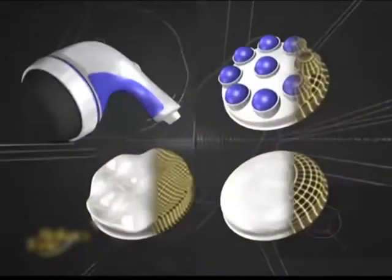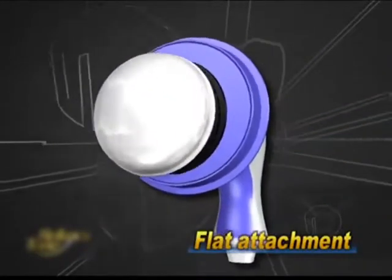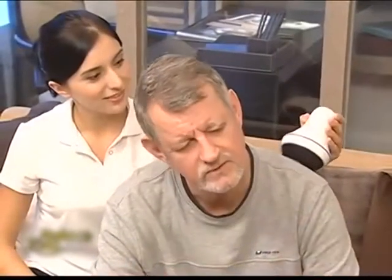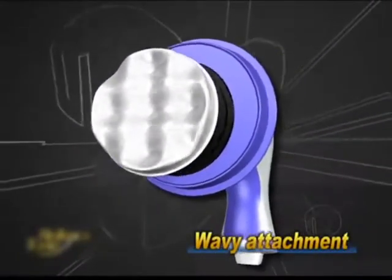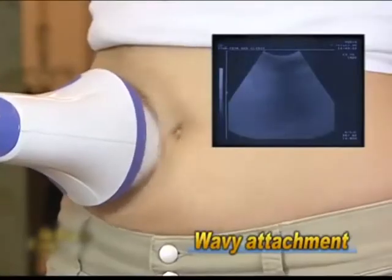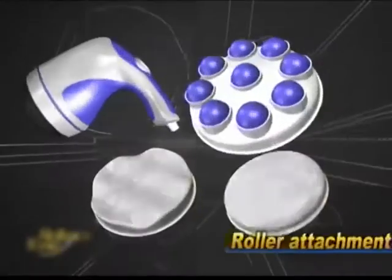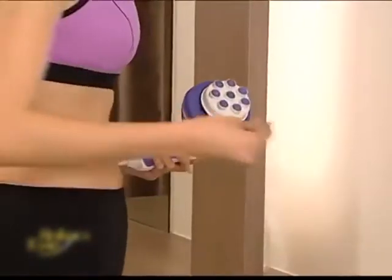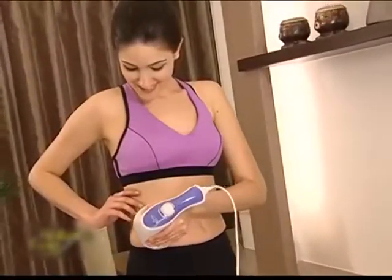Relax & Tone comes with three unique attachments. The flat attachment is perfect for massaging your neck, shoulders, and back. The wavy attachment is designed with four wavelets, making it an ideal fat-fighting weapon. Finally, the roller attachment comes with eight rotating beads, where you can massage over slimming gel or essential oil for skin nourishing.